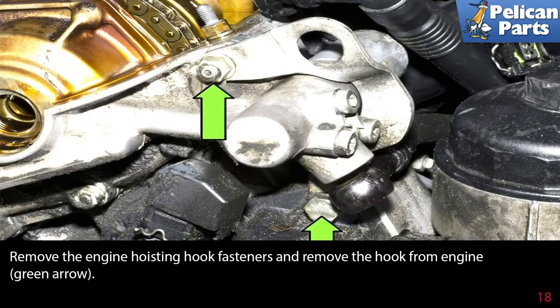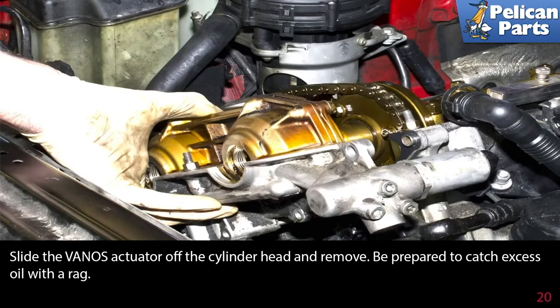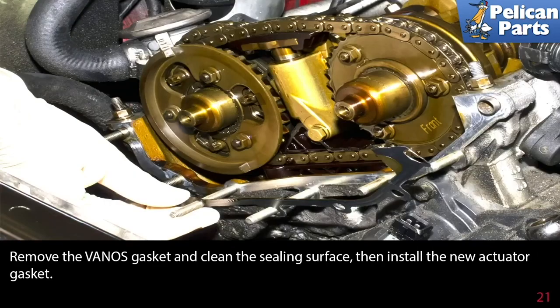Remove the engine hoisting hook fastener and remove the hook from the engine, as shown by the green arrows. Remove the seven 10 millimeter VANOS actuator fasteners indicated by the green arrows. Slide the VANOS actuator off the cylinder head and remove — be prepared to catch excess oil with a rag. Remove the VANOS gasket, clean the sealing surface, then install the new actuator gasket.